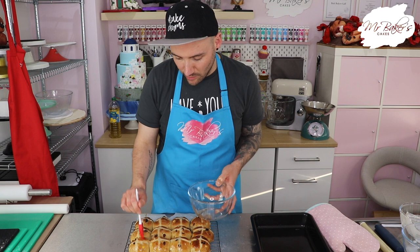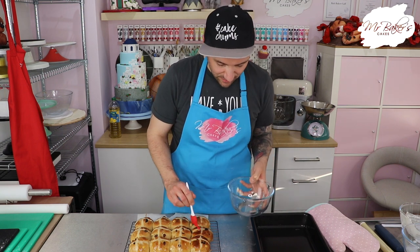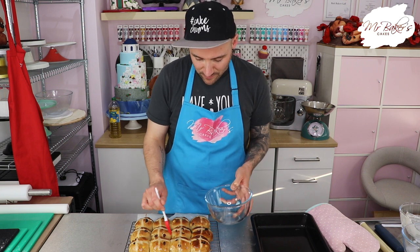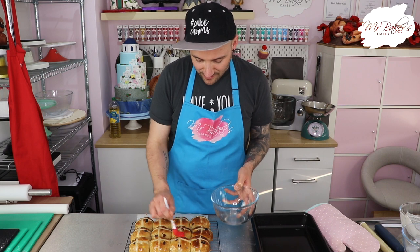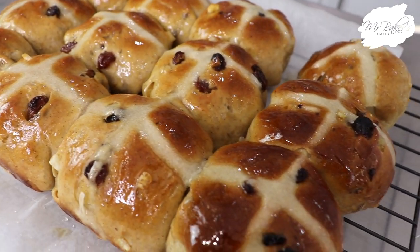Once you've mastered the basic hot cross bun you can start to play around with different fillings, and also why not try putting some additional flavours into your sugar syrup - a little bit of orange, some additional spices, or even some lemon juice. And there you go guys, just in time for Good Friday, your very own homemade hot cross buns! My favourite way to eat a hot cross bun is to wait for it to cool down, slice it in half, pop it under the grill or in the toaster, and then spread it with a little bit of butter and let it melt in. They're absolutely delicious, but who can resist having a little preview when they're fresh out of the oven? That is good.